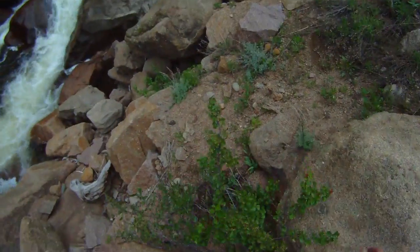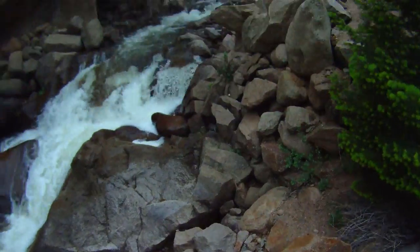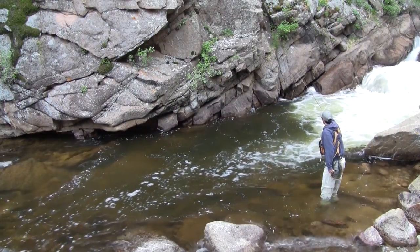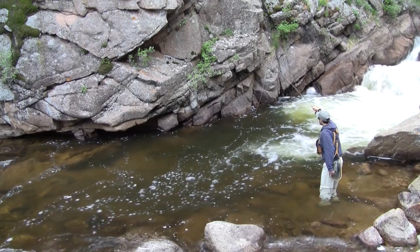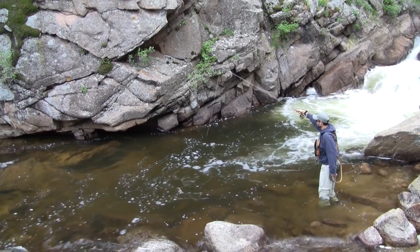And never be afraid to explore hard water. Moving around a series of waterfalls led me to this pool stuck in the middle. Again, it's more important to keep that rod high and the leader off the water so you can get a good drag free drift.